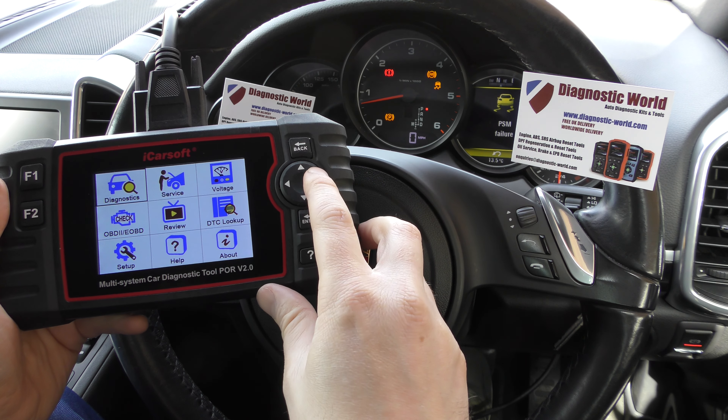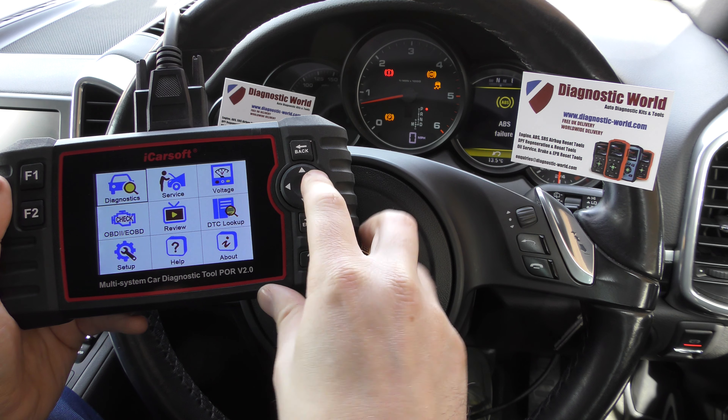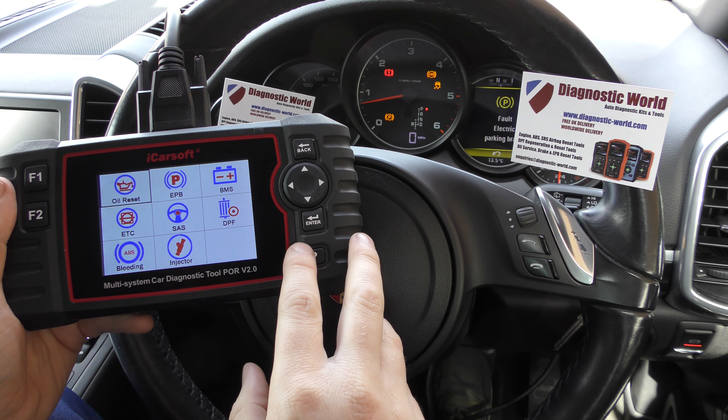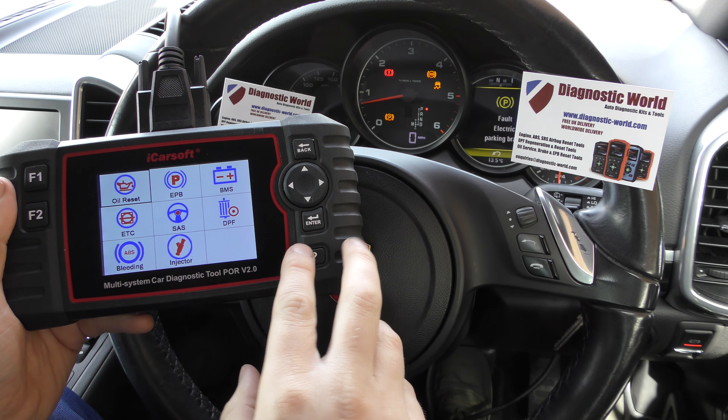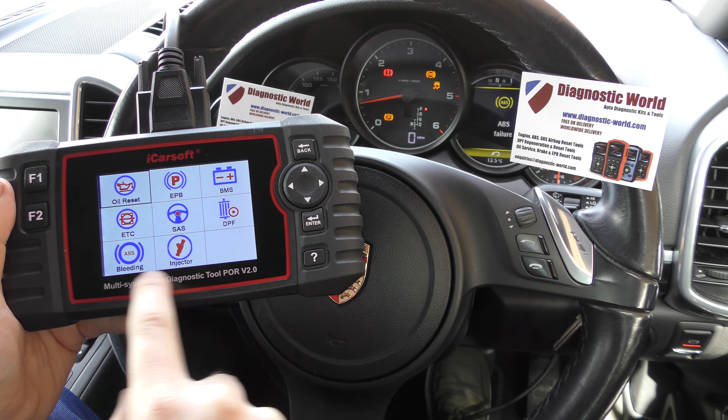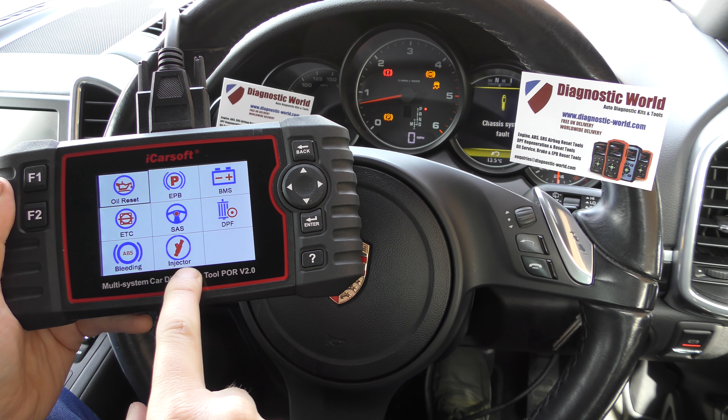So the two new features: if we plug it into the diagnostic port and go to the service option and click enter, you'll see two new options at the bottom. One is ABS brake bleeding, which will allow you to bleed the brakes on your Porsche.